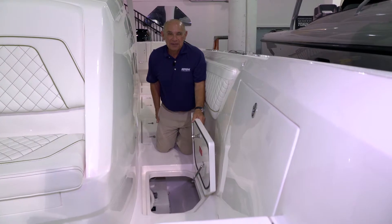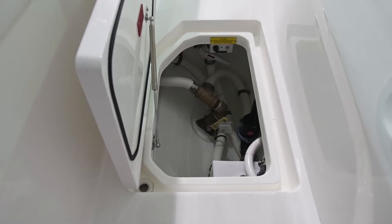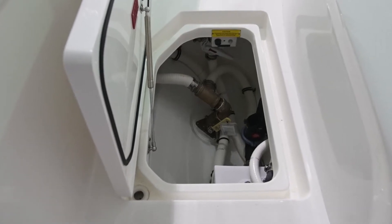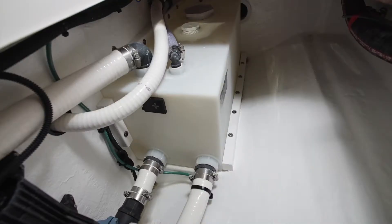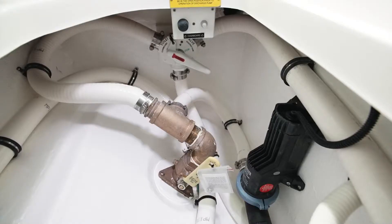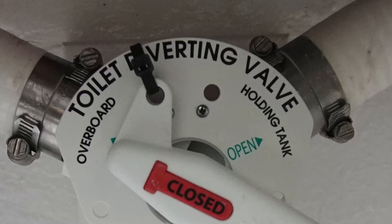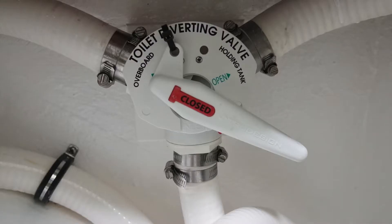The waste system on the 375 Nomad is located underneath the hatch just aft of the fender storage compartment on the port side. This compartment contains the waste tank, the waste macerator, the Y-valve, and the C-valve that discharges waste through the bottom of the boat. When the boat leaves the factory, it will have a seal on the Y-valve. The Y-valve regulates the flow of waste either over the side or into the tank.